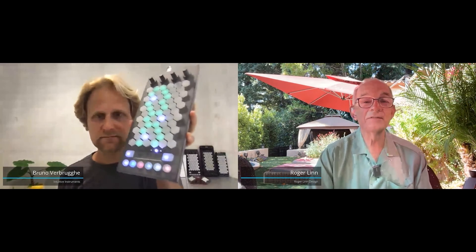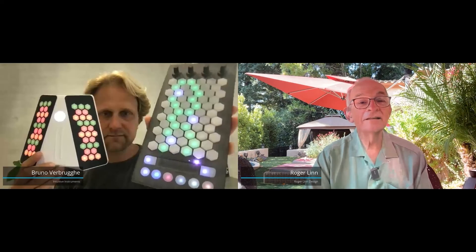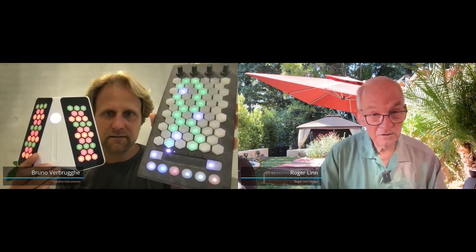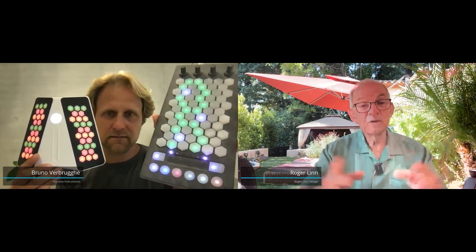For a visual reference, why don't you hold up the Equis and also the former Duallo, so people have a reference point. By the way, it's a very beautiful industrial design. The one on the diagonal is the Duallo, and the Equis is the one you're holding in your left hand.